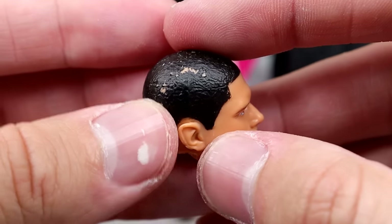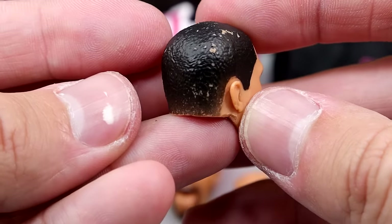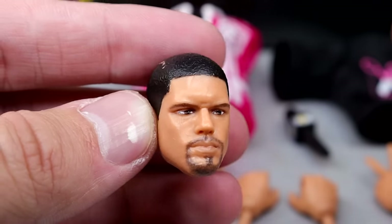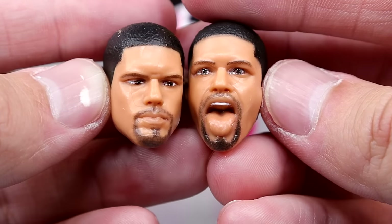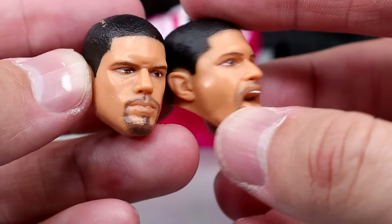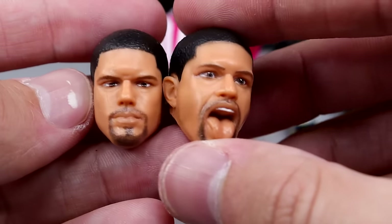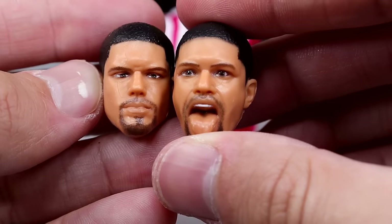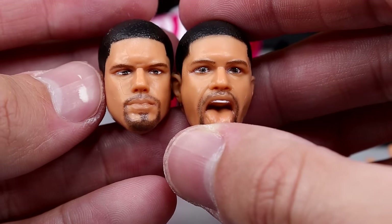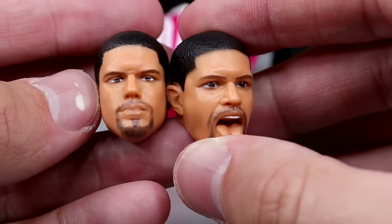For Anthony Bowens head sculpts, I do have a bit of paint chipping on my head sculpt which is unfortunate. Not the biggest deal because I don't really care for this head sculpt as much — he's kind of pissed off, which I like. But I think the 'Acclaimed Has Arrived' head sculpt with the tongue out looks much better to me. The likeness is better and I don't have any of that discoloration or paint chip on that one. I like the tongue-out head sculpt better than the pissed-off one, but it is cool to have the option.